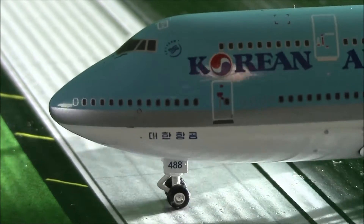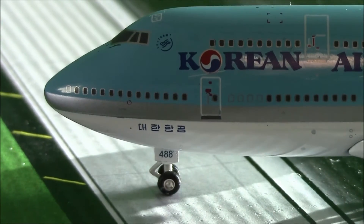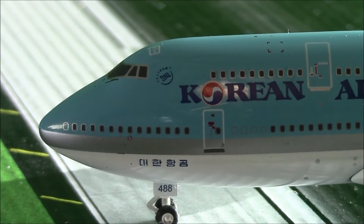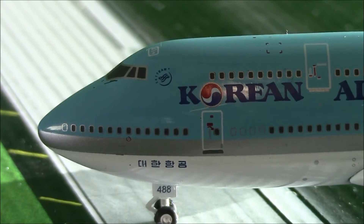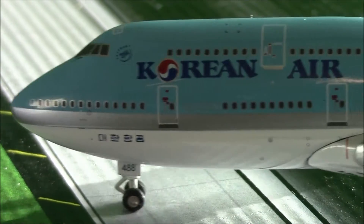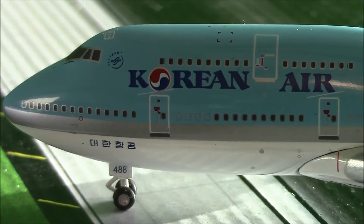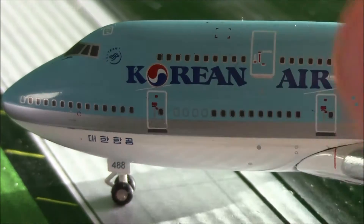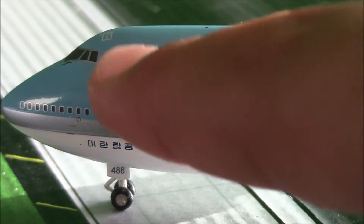There is the nose. As you can see, there's the windshield wipers, the cockpit windows. There's the front landing gear, which does roll, as well as the main landing gears. It does say 488, and we have some writing here. We have the first door and the SkyTeam logo.